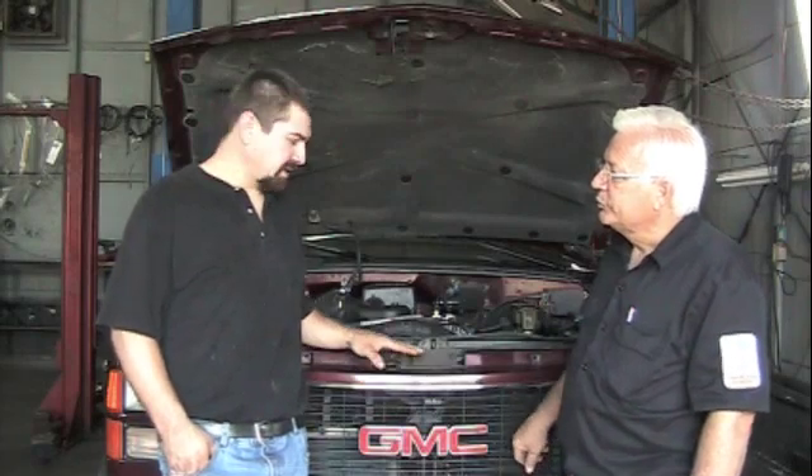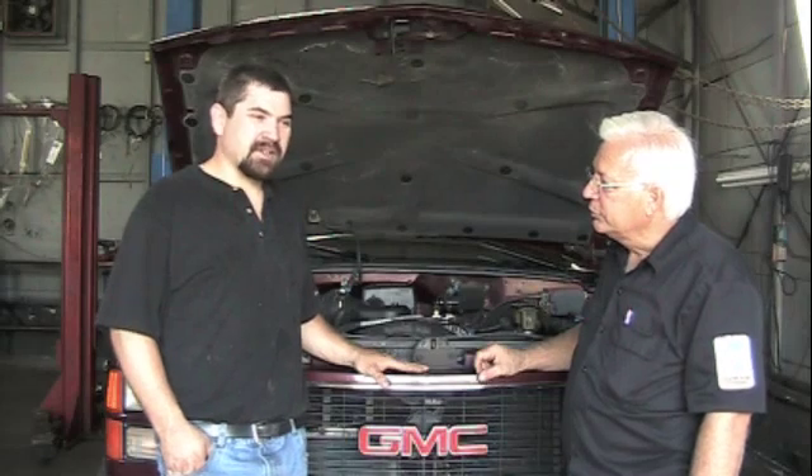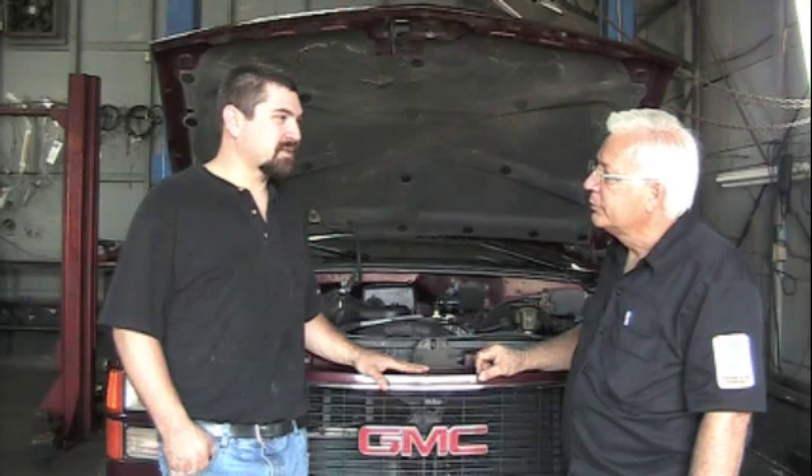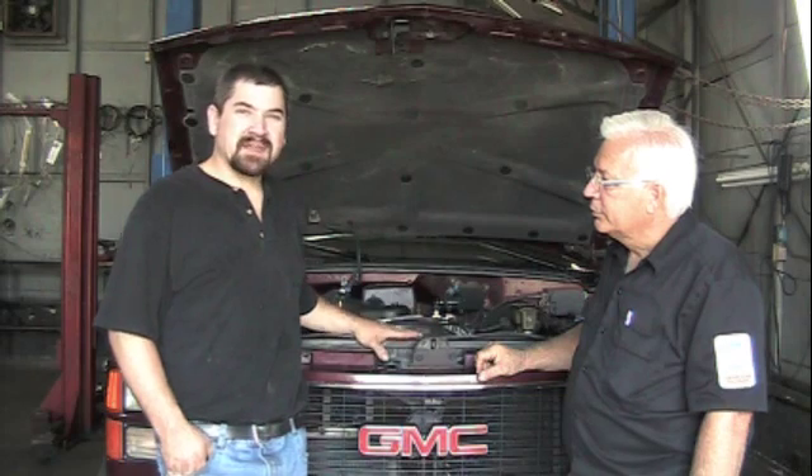We're going to go from a 5.7 350, which is what it was, to a 383, which is a 6 liter. So we'll have 30 more cubic inches over the old motor. And besides that, we'll have a lot more torque out of this motor because it's a big heavy truck, so we'll get more torque, more torque power.